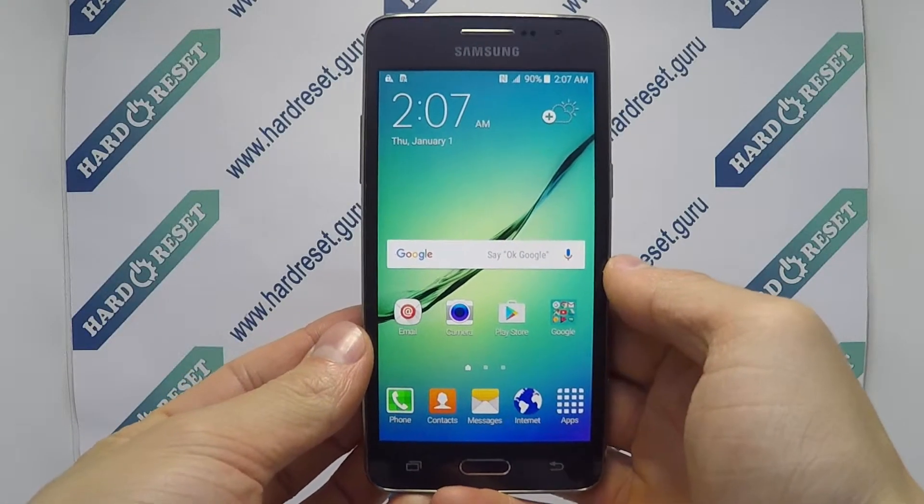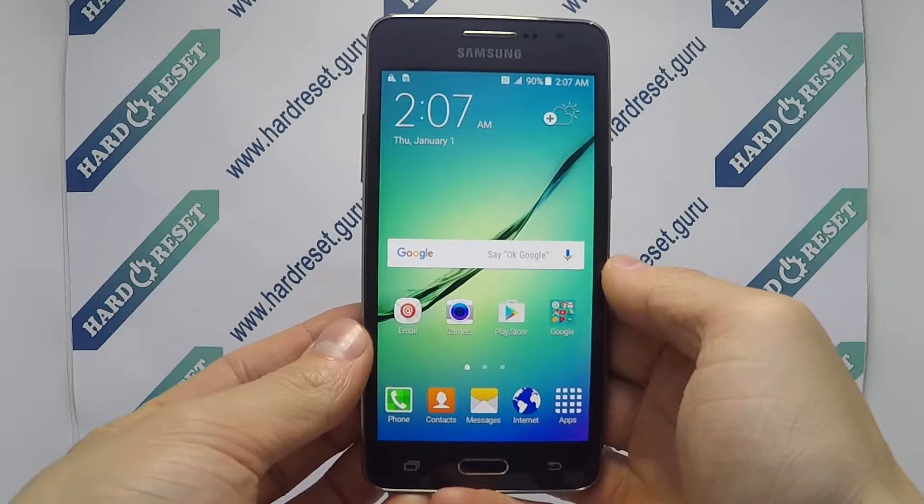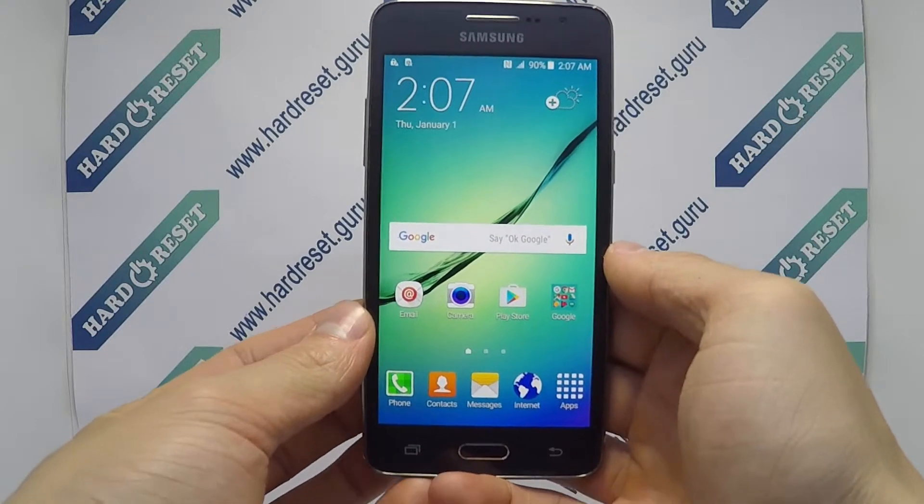Hello, I'll show you how to hard reset on Samsung Galaxy Grand Prime produced by T-Mobile.